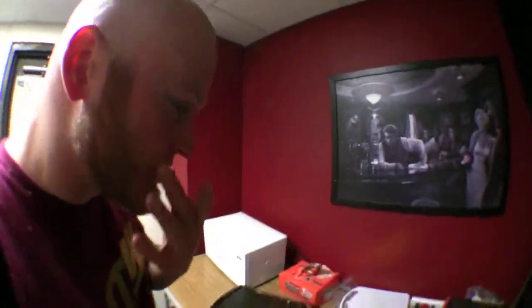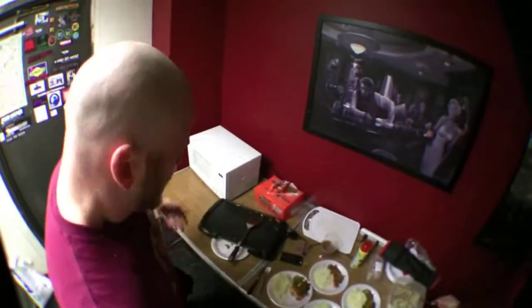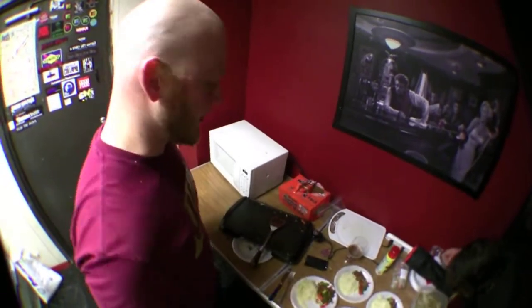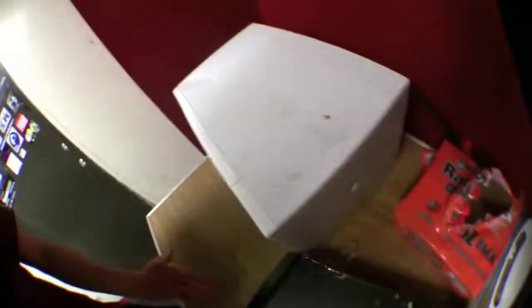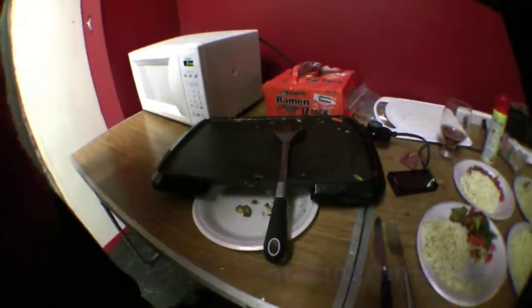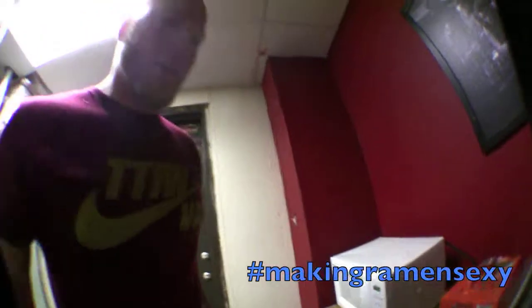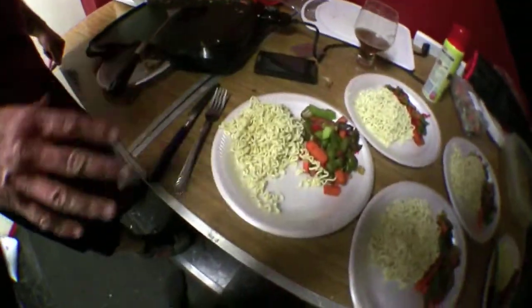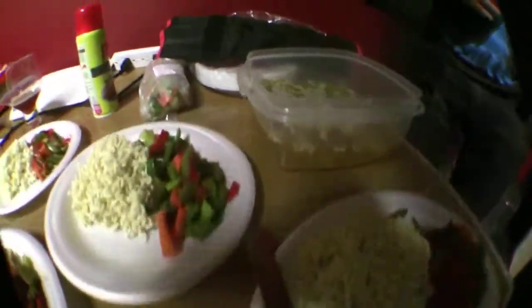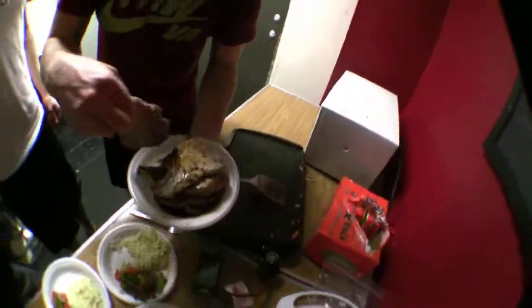First night at Killingsworth and we decided to bring this flat top grill here. We got a microwave, a flat top, and a lot of ramen. We're going to call this 'making ramen sexy' — doing all our dishes with ramen noodles. Tonight, first night here, we got chicken ramen, no broth, with stir-fry vegetables and ginger citrus grilled pork chop.